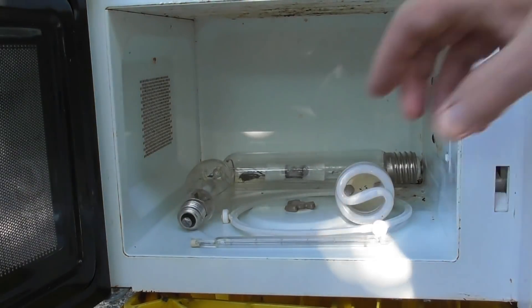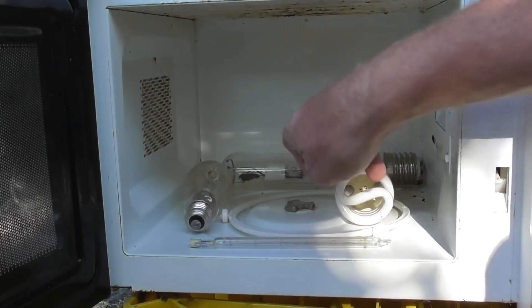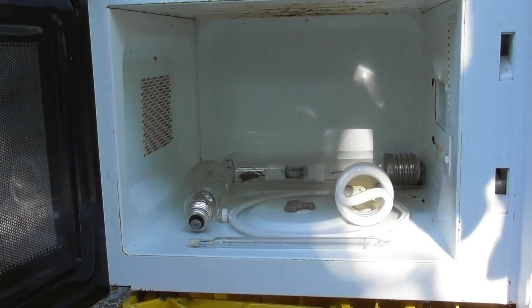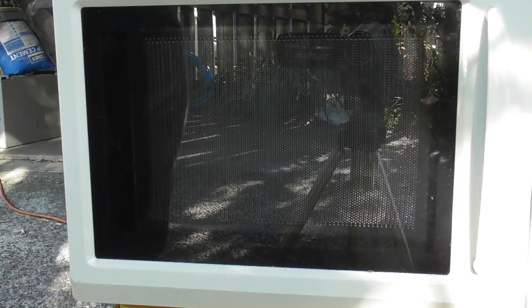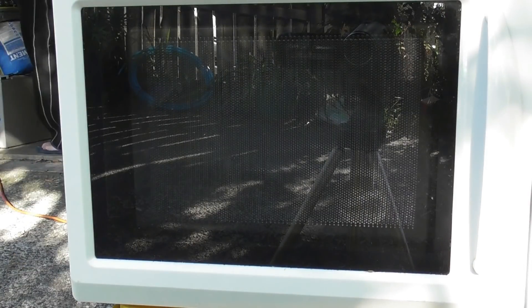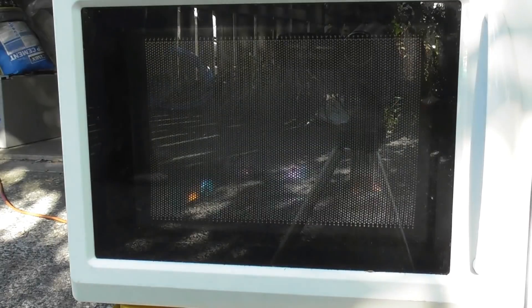In this microwave device I've got a linear lamp, a 500 watt metal halide, another metal halide in the CFL, and I'm just going to chuck it in and see what happens. Pop the devices in, close the door, and energize remotely and see what happens. Should be recorded at 50 frames progressive.